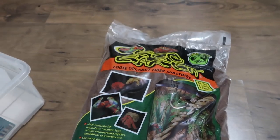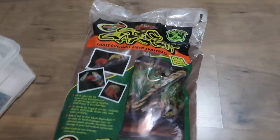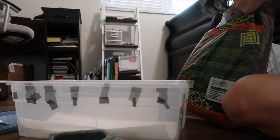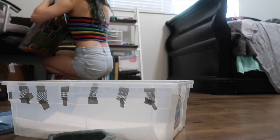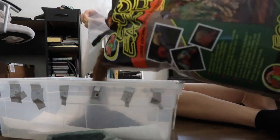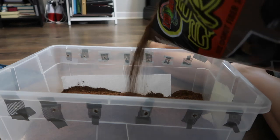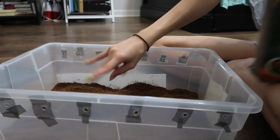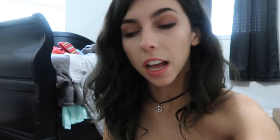I got my eco earth. I use this stuff because it's really good at holding in humidity, which tarantulas need for whenever they molt. Because if they don't have the proper humidity when they're molting, they'll die — and we do not want that. I put in like an inch and a half to two inches of the eco earth.